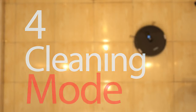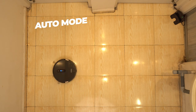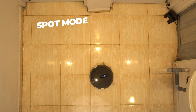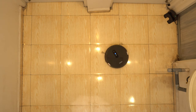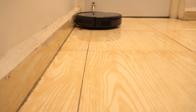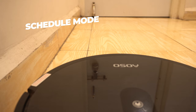Like most of the other vacuum cleaners, it comes with four cleaning modes. Auto mode which cleans automatically in a structured way. A spot mode which can clean a particular spot in an outward circle pattern. An edge mode which will clean all the edges around the wall. And a schedule mode which can clean at your specific scheduled time.